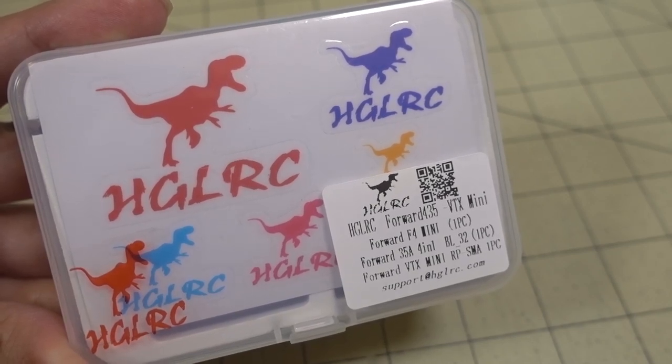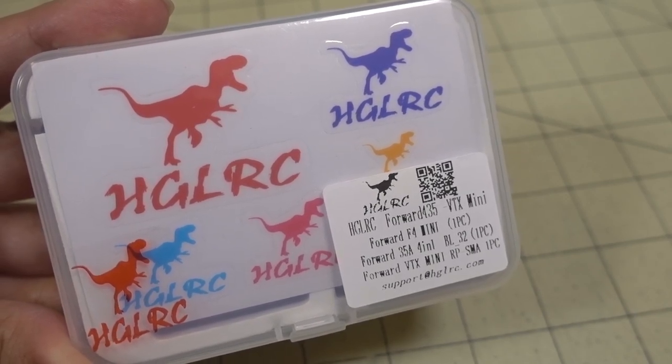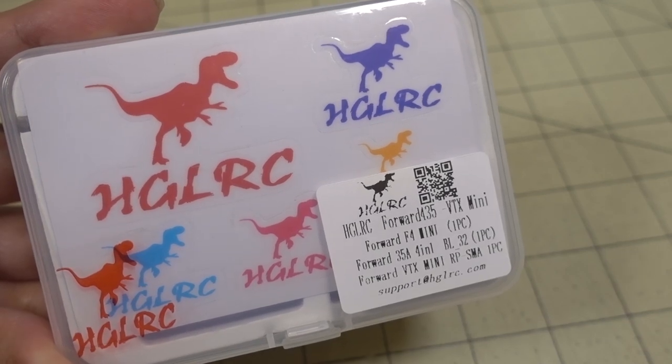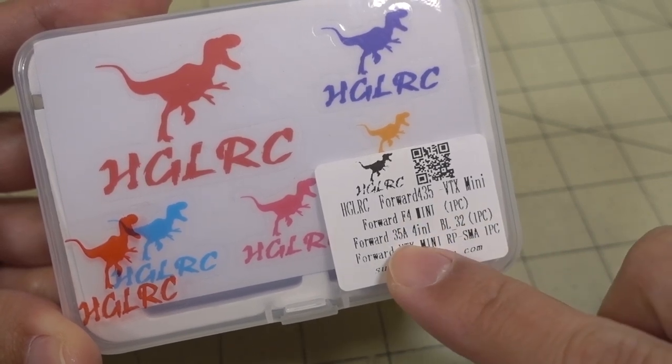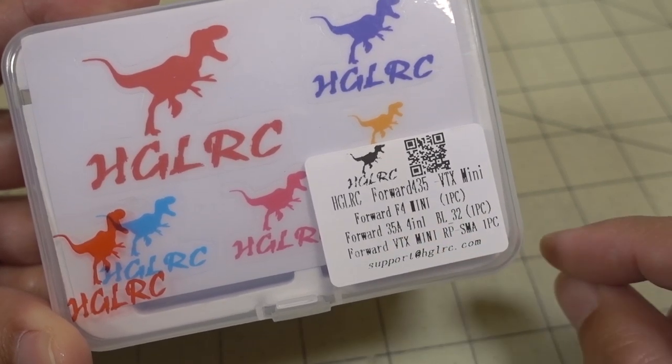In this video we're taking a look at another stack from HGLRC, it's the Ford 435. This one has the VTX combo, so it's a full stack. It comes with the flight controller, 4-in-1 ESC, and the video transmitter.